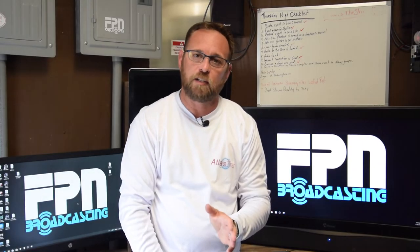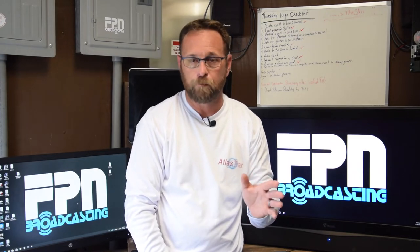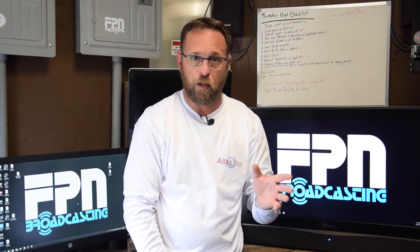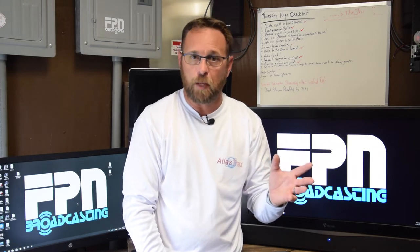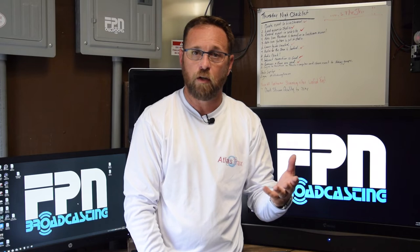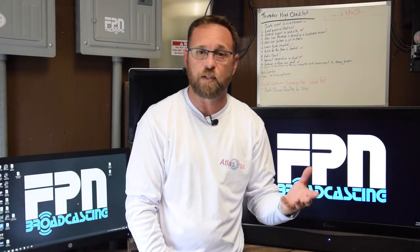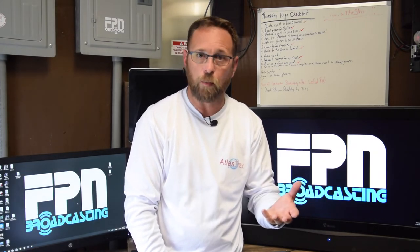FPM Broadcasting is Florida's largest podcast hosting and live streaming company in Florida. Their mobile broadcast trailer travels all over the state doing different types of events. Sometimes this trailer has to sit on location for days or weeks at a time, so we want to make sure that their equipment is protected.